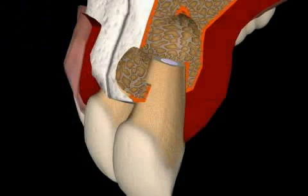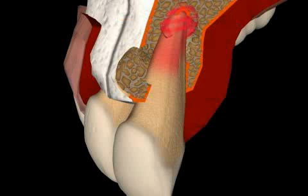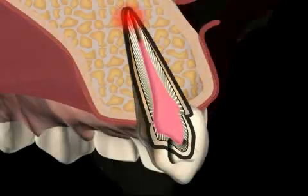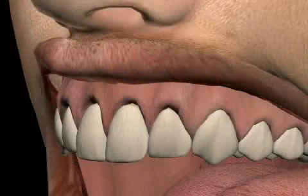A root tip resection is performed on the root tip when a patient is suffering from chronic bone inflammation. You can find out more in the video entitled Root Tip Resection. You now see a film of a root tip resection with retrograde filling.